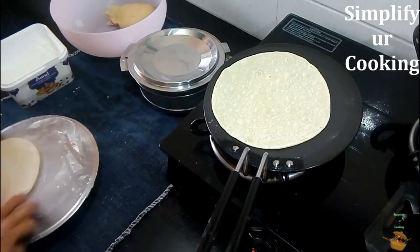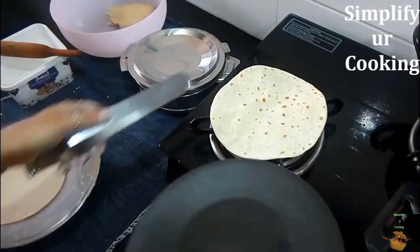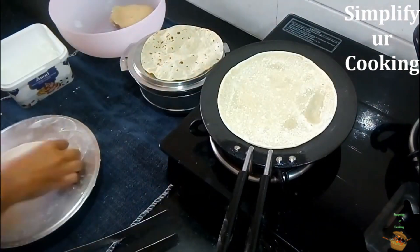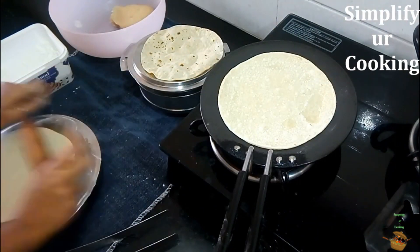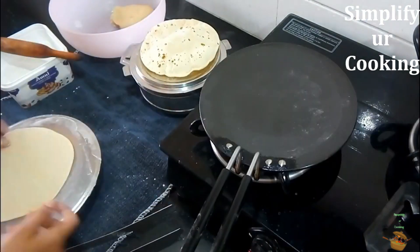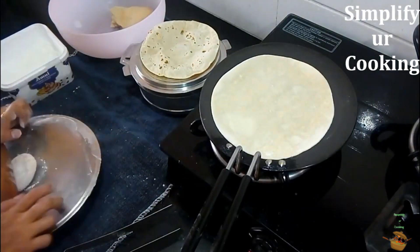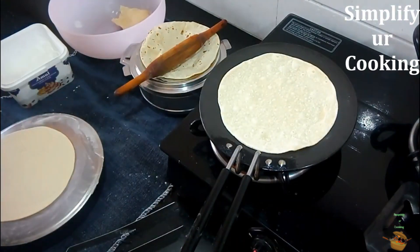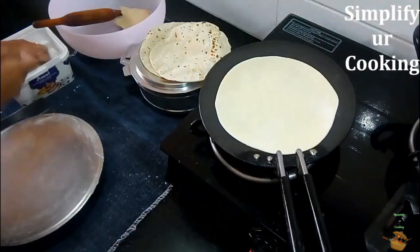Namaskar and welcome back to Simplify Your Cooking. I'm here with my first English video on making perfect fulka roti, an Indian bread. I'm showing you an uncut video clip to assure you that if you follow this, you can make it as well. This is Manisha and you are watching Simplify Your Cooking. Today's recipe is basic chapati, which is Indian bread.